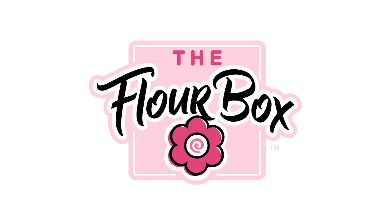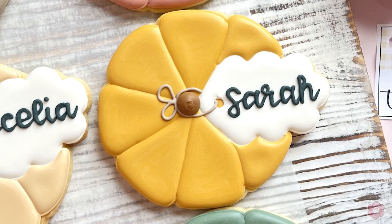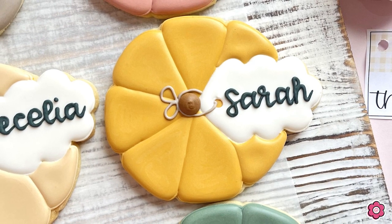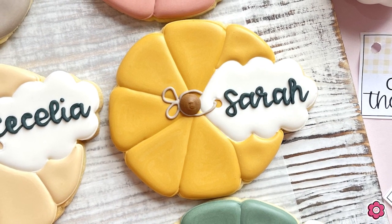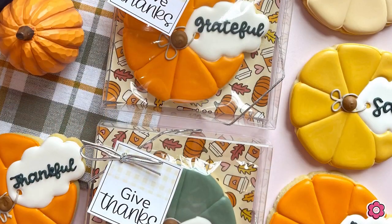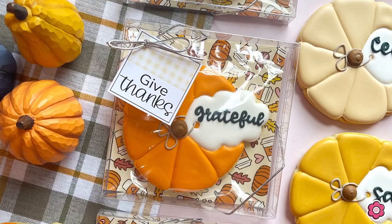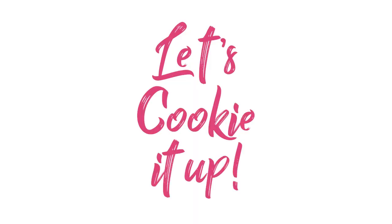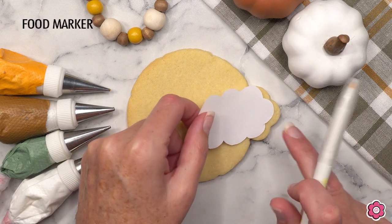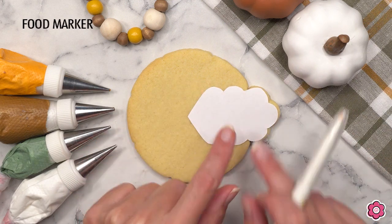Hey guys, happy fall! I have a cute pumpkin cookie tutorial today. I hope you have so much fun making these cookies — they're perfect for personalizing or using as a place setting at your Thanksgiving table. Let me show you how to make them. Let's cookie it up! The first step is tracing the leaf tag onto the cookie.